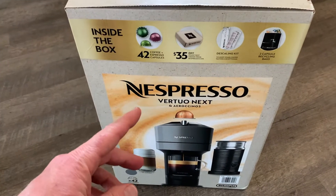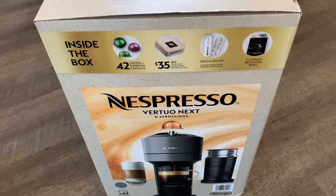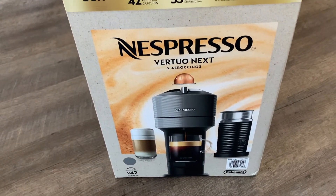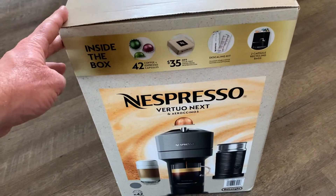So we picked this up from Costco at a decent price, especially for an espresso machine. We paid right around $170. Now that is pretty expensive for a coffee maker, but when you compare it to things like a new Keurig, it really isn't a ton of extra money.